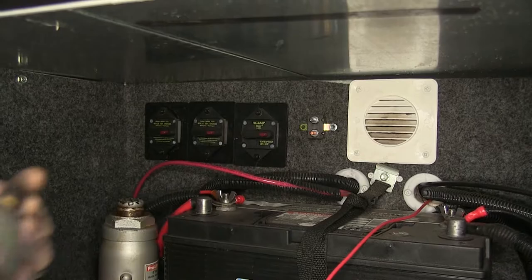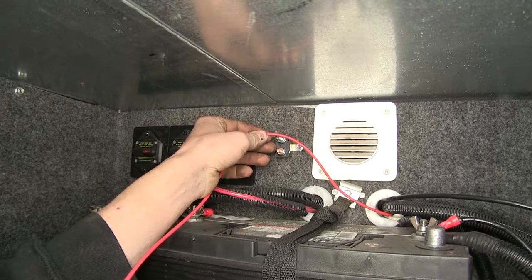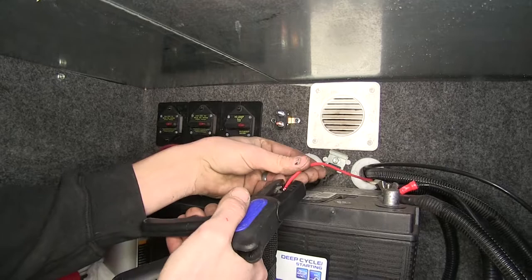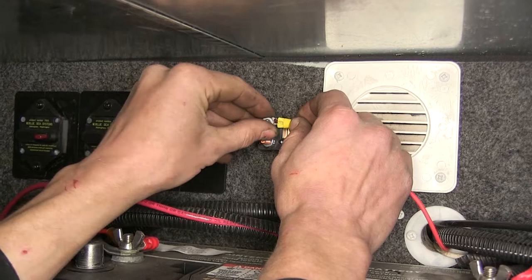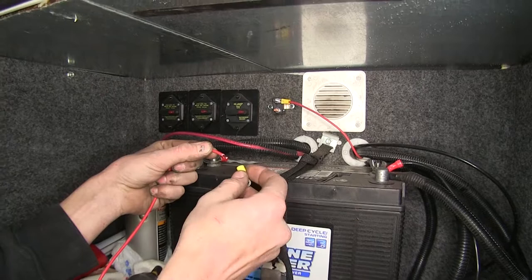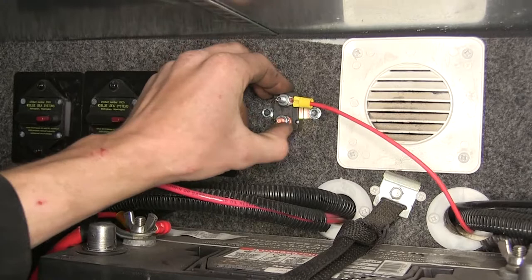Once we have one screw in, we'll do one on the other side too. Now we'll connect the wire to the auxiliary port on our breaker — that's the silver one, also the top one in our case. We'll measure off how much we need and cut off the excess. We'll strip some insulation and crimp on one of our small ring terminals, then remove the nut, place it on, and reinstall the nut. On the other end of the wire we just cut, we'll strip more insulation and attach the other small ring terminal, crimping it down, and attach it to the gold terminal on the bottom marked BAT for battery.